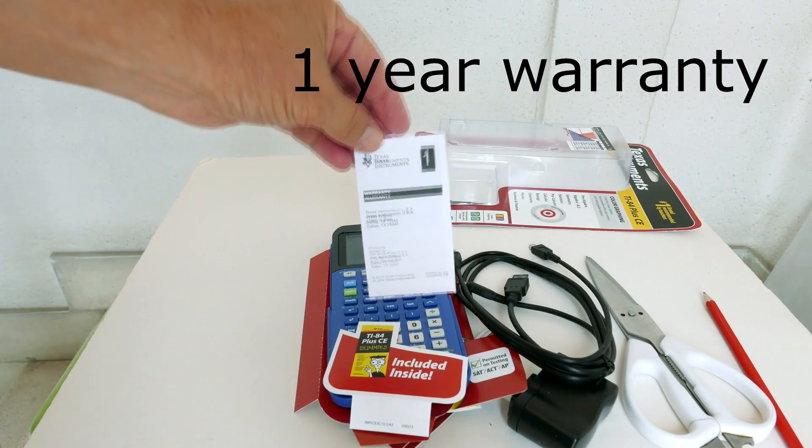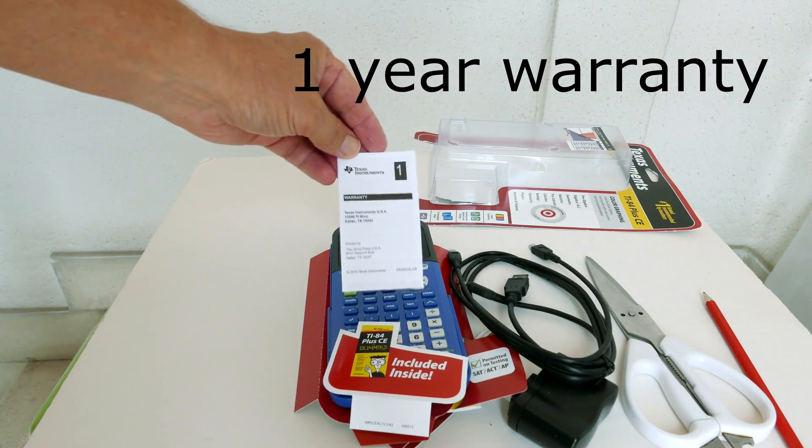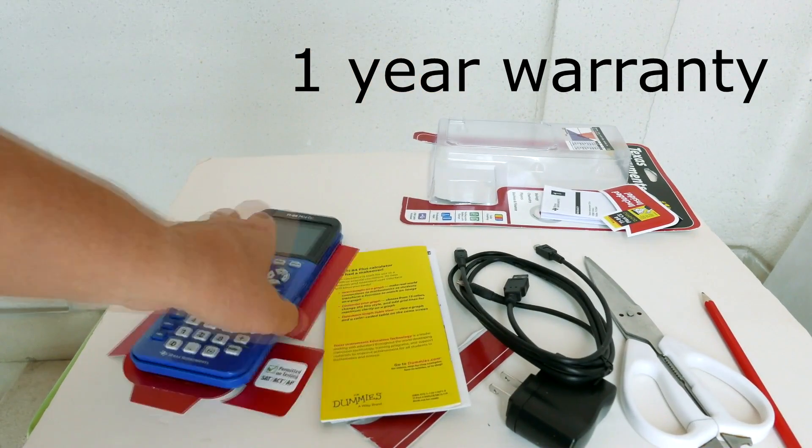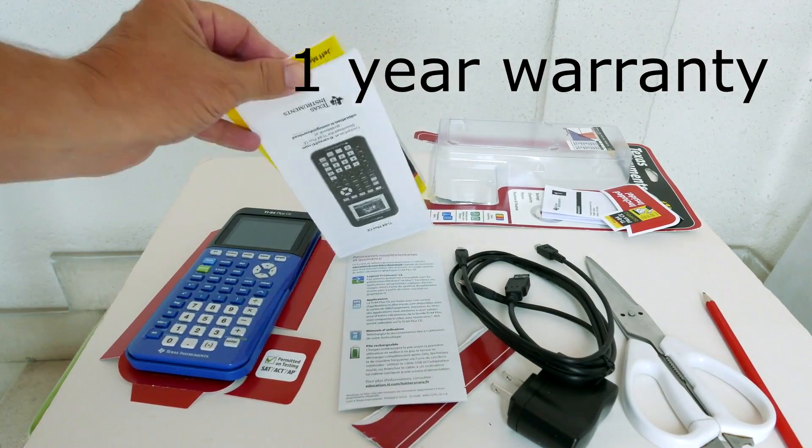This is the warranty. It has a one year warranty. If your calculator becomes defective within one year, send it to the TI Service Facility and they will replace it with a reconditioned model.